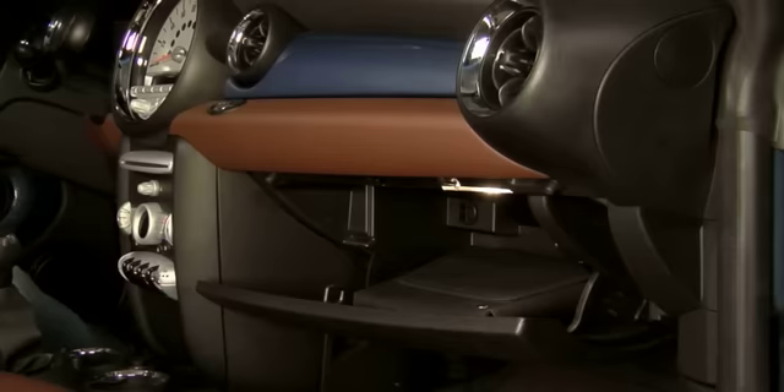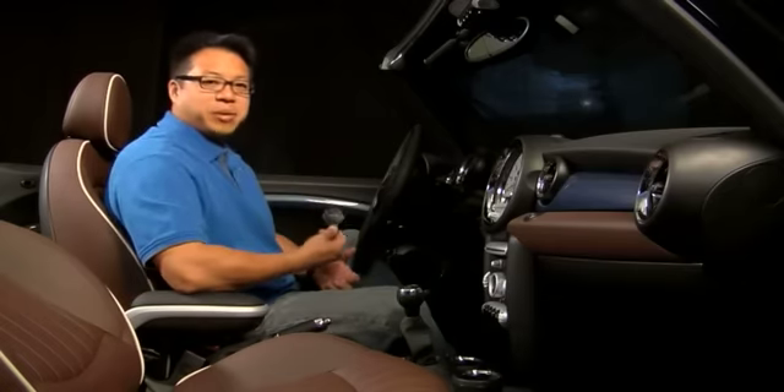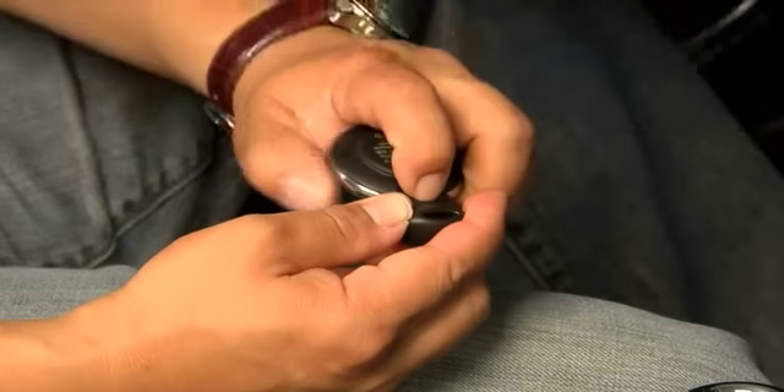Let me show you how to do the glove box. Remove the key from the key fob by flipping it over and pressing the release button on the backside. Insert the key into the slot, press the release button, turn to the right, and now your glove box is locked.